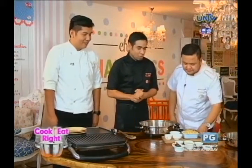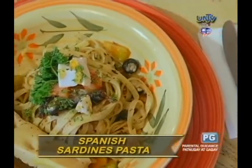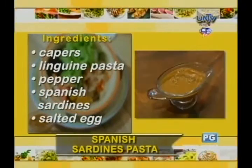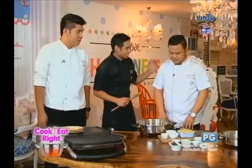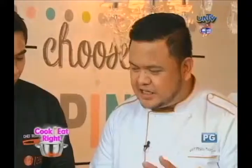So what is our special dish for today? This is our Spanish Sardines Pasta. Shaf, what came into your twisted mind? Why did you make this recipe? We're always looking for what you call convert food, right? At the end of the day, you end up looking around — ano ba yung kakainin ko?